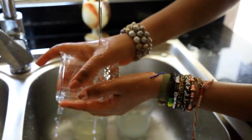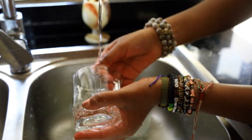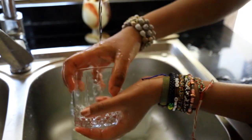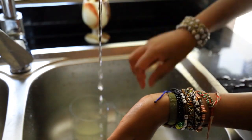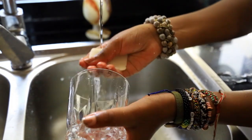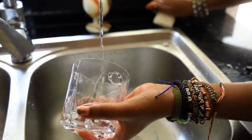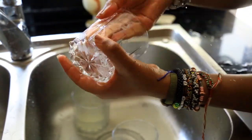Now, we will mix the sugar into the water. We will mix our sugar in water. Then we add the sugar to the water. We will mix it in a little bit, adding a little more water.